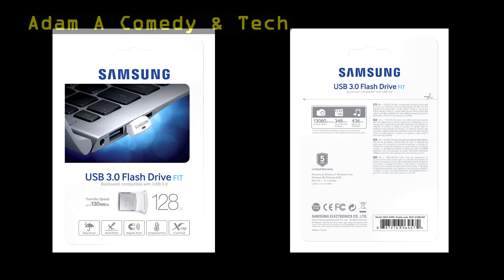Samsung is offering a 5-year limited warranty on this drive and they're claiming that it's waterproof, shockproof, magnet proof, temperature proof, and x-ray proof.